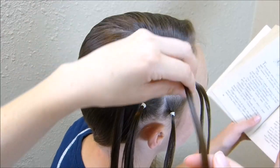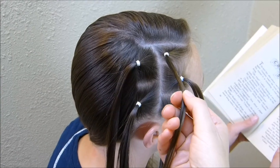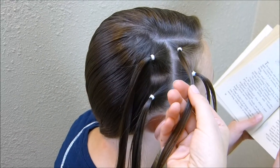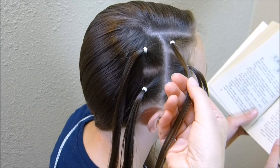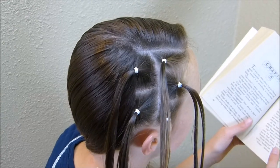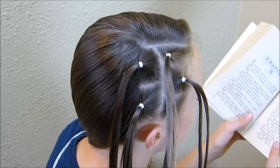Before you start making this star shape, you'll want to add some hair product to these strands just so that the hair will stay together. I usually use pomade. You can use gel or hairspray, whatever works for you. Or you can actually go ahead and braid each of these sections — just whatever you want to do will work.